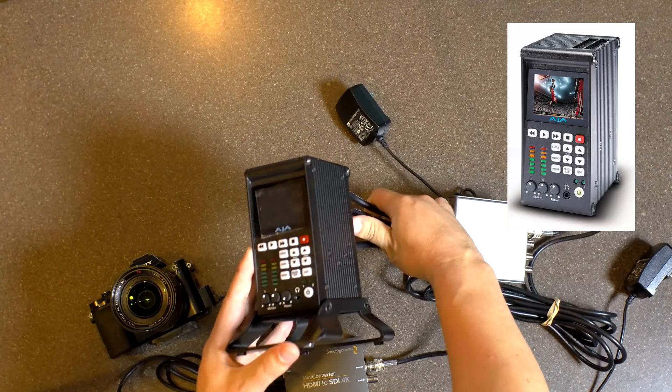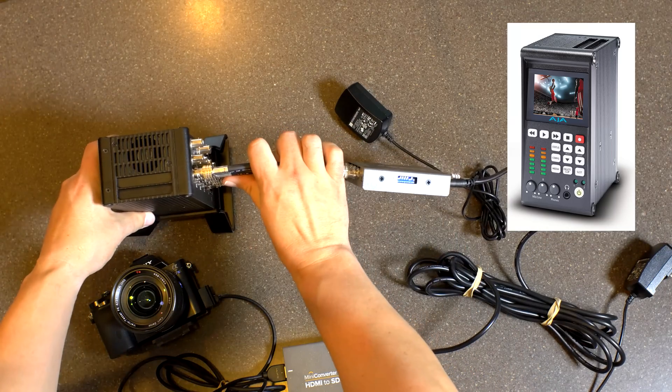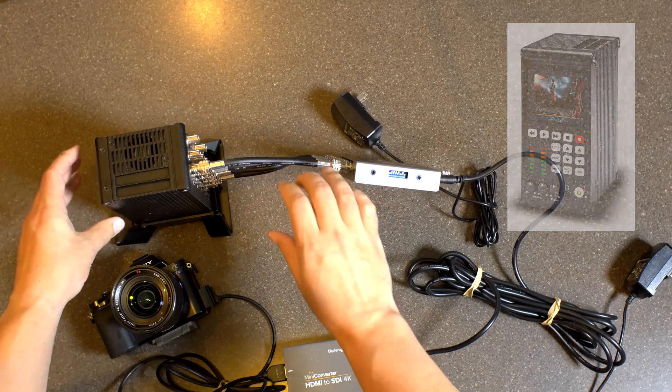As far as I know, this is one of the only recorders that will record 4K. I know everybody's waiting for the Shogun to come out in September.